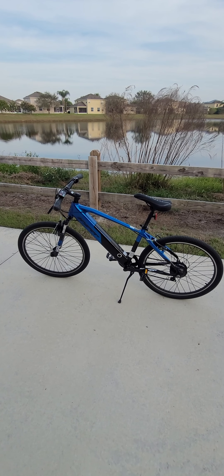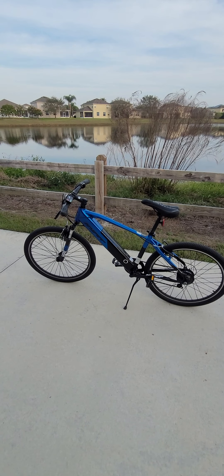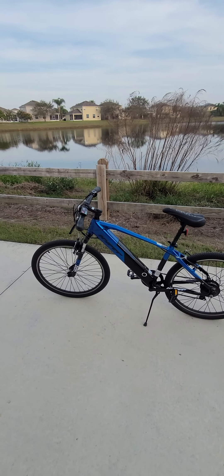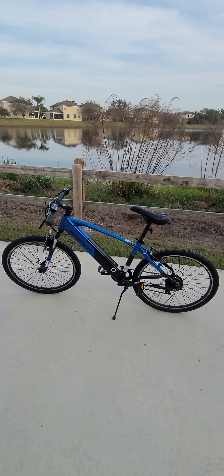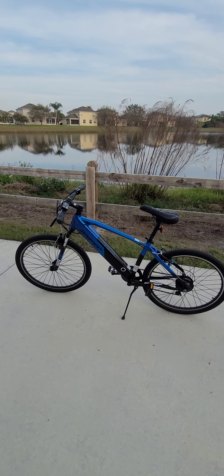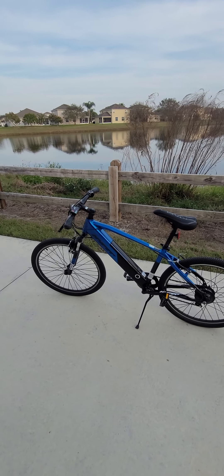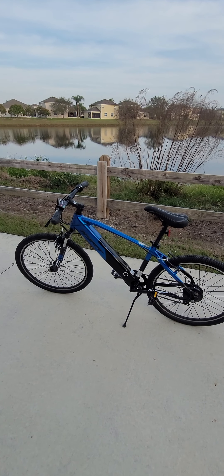This is the Hyper bicycle that I was talking about in my video where I reviewed the Kmate 26-inch electric bicycle. This one is very similar to that one but has some differences.